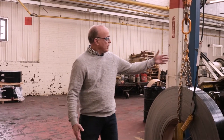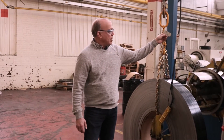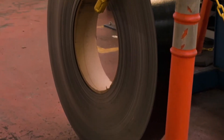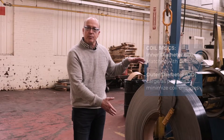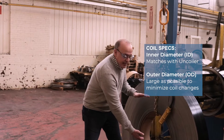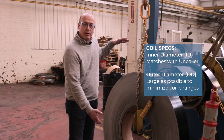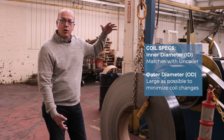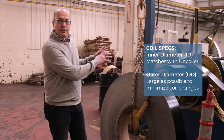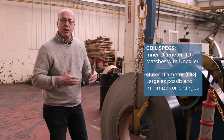We have a coil here, preloaded and ready to be loaded onto the uncoiler, and we're always using a chain hoist with a little gantry system here. The chains are always inspected on a periodic basis. Coil specs generally are ID — the inner diameter, which matches up with the uncoiler — and then OD, the outer diameter, which normally we'd like to have as large as possible. The larger the diameter of the coil within the confines of the uncoiler's capacity, the better it is for roll forming, because it means fewer coil changes and less downtime.